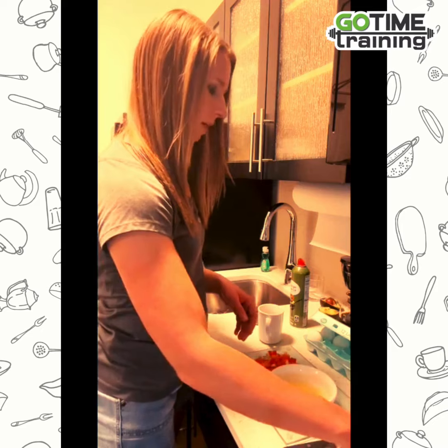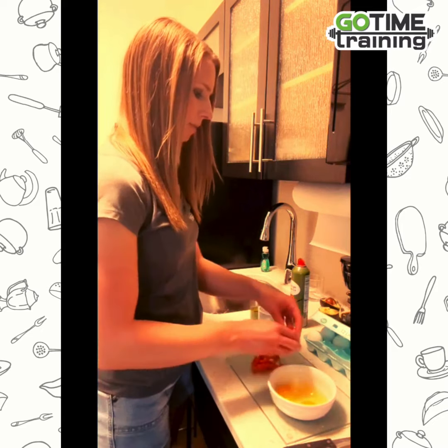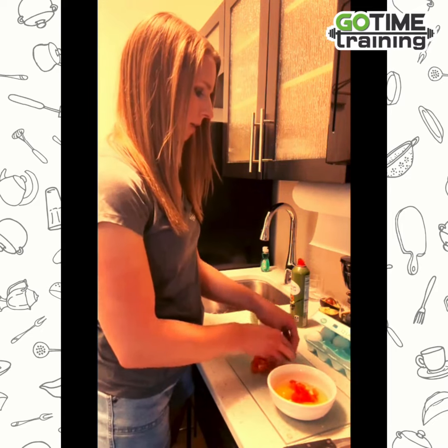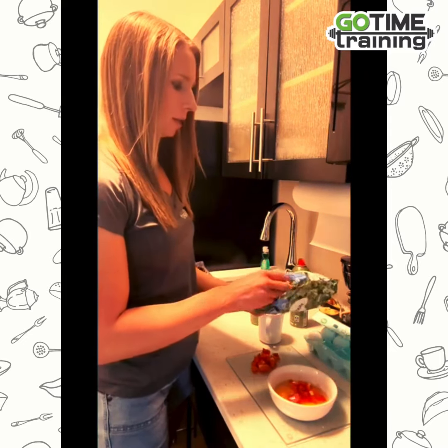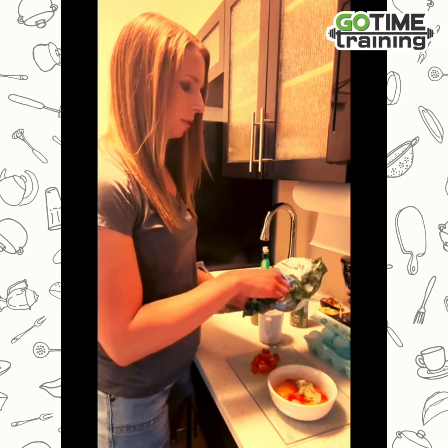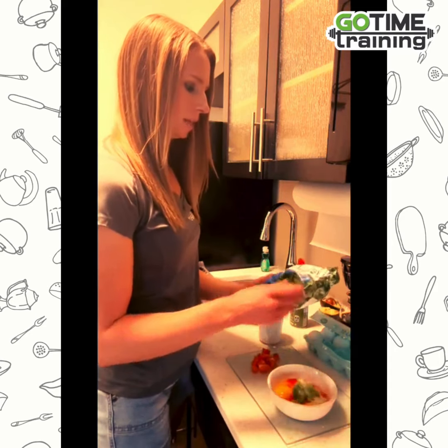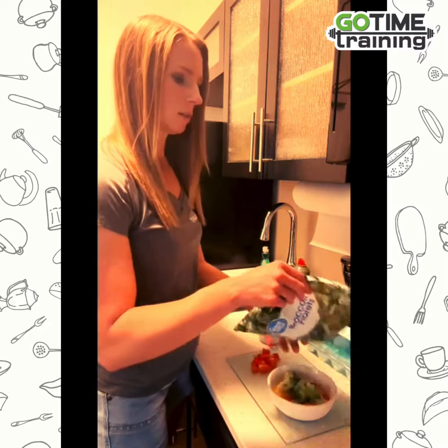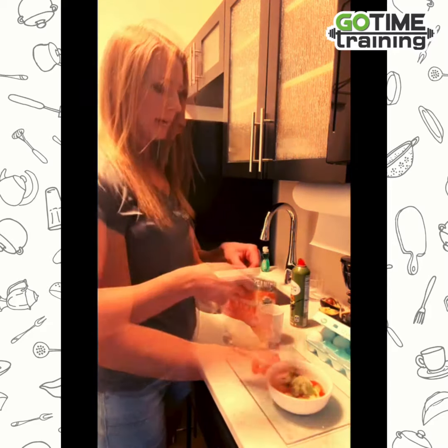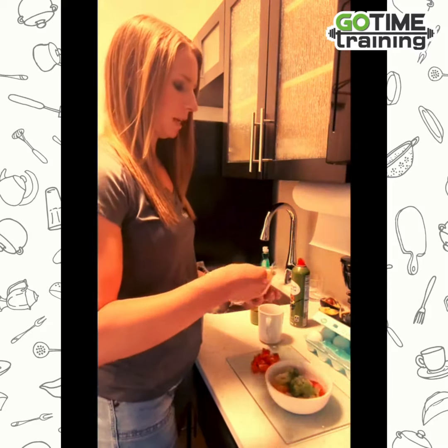Then I'm going to throw in a little bit of diced bell pepper — so we're adding our veggies. Next I have some frozen broccoli florets I'm going to throw in as well. I just picked up these things when I was out of town, but you can bring some things with you if you want to cook. Add in a few broccoli florets.